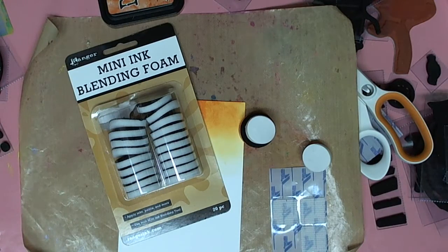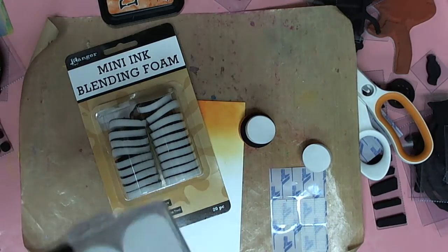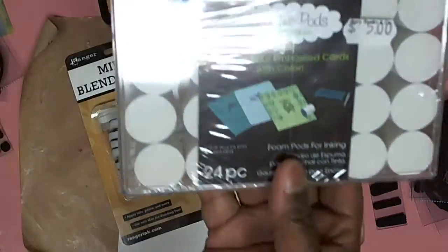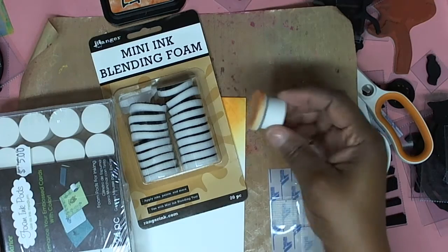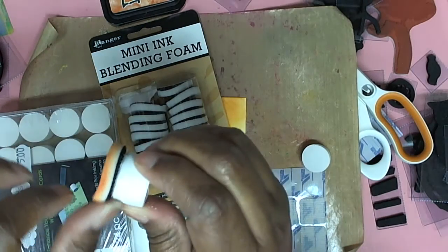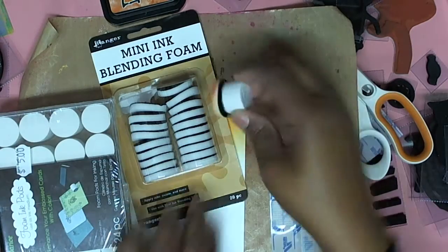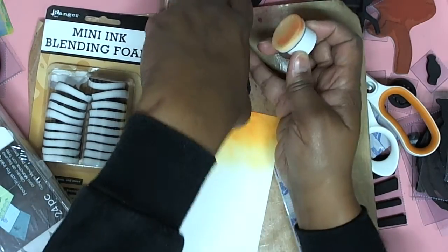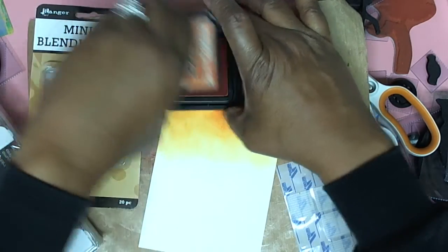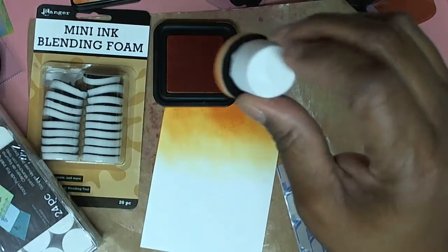Another thing I have is by Darice — these ink blending foam pieces that we can also use for blending. What I did in the interim of getting some wood cut was cut one in half, put some velcro on it, and it works just as well. It's a cheap way to get the job done.